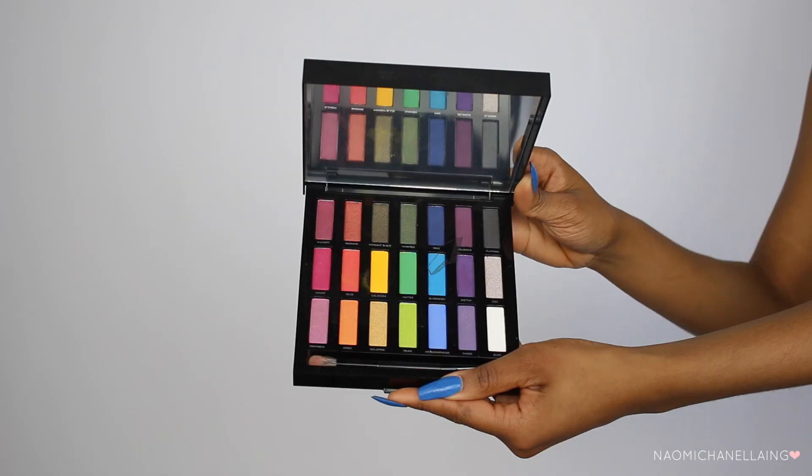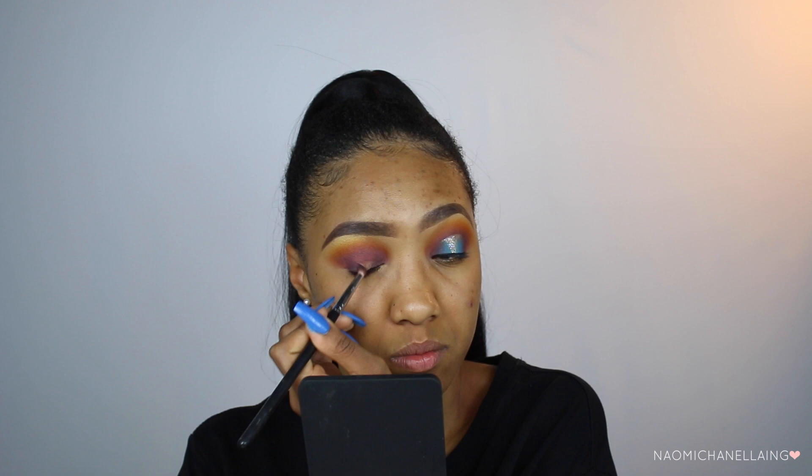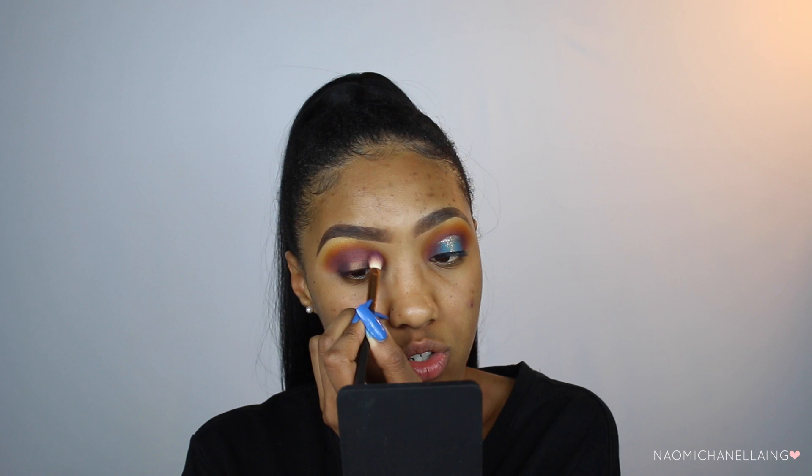If you feel like you lost some of that transition color, don't be afraid to go back into the previous colors to recreate the same look. I'm going to take Delirious from the Urban Decay eyeshadow palette and apply this on the inner and outer corners of my eyes. Then I'm going back in with the brush I used for the purple shade to blend out the edges and make sure nothing looks harsh. Now I'm going to take a little bit of my Huda Beauty foundation again and apply this on the center of my eyes.